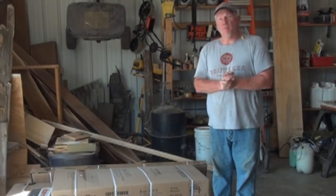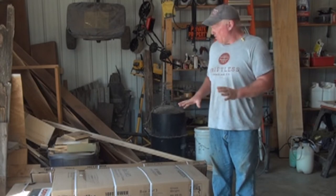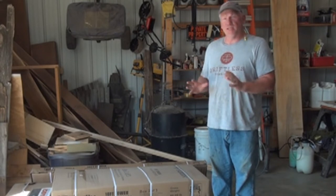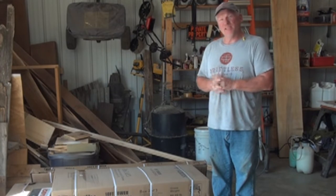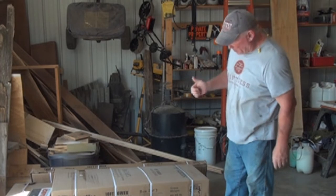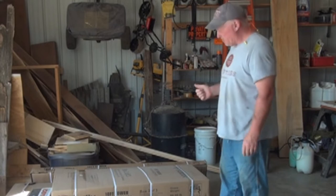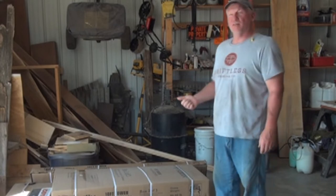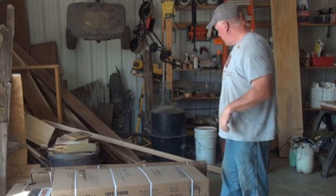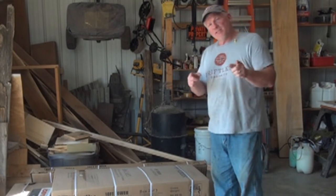Okay, unboxing: the kit comes in three boxes, very well labeled — one of two, two of three, three of three, etc. These boxes are pretty heavy. Box one is about 150 pounds, box two is about 100 pounds, and box three is about 100 pounds. So you're talking roughly 350 pounds of metal mostly.